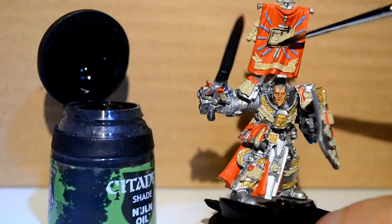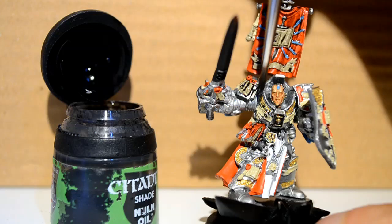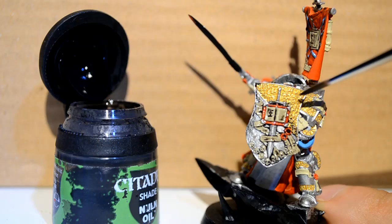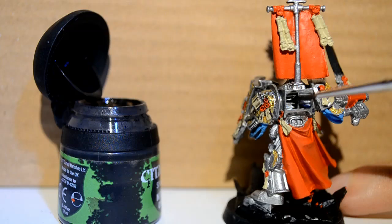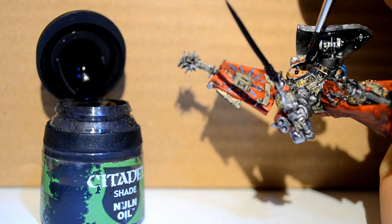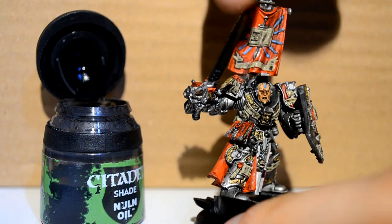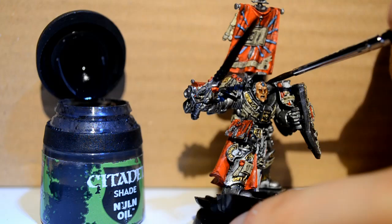Then Nuln Oil — this is my main shade for this model. I want to do almost everything with it. Don't just plaster it all over; keep it in the cracks. Don't do it too thick, otherwise it's going to be really difficult later when you're trying to touch up the main armor. Here I'm just dotting his eyes with it as well as doing a line on his mouth. I use my finger to absorb the excess — it just leaves his eyes and mouth shadowed, without losing the flesh shade from the rest of his face.